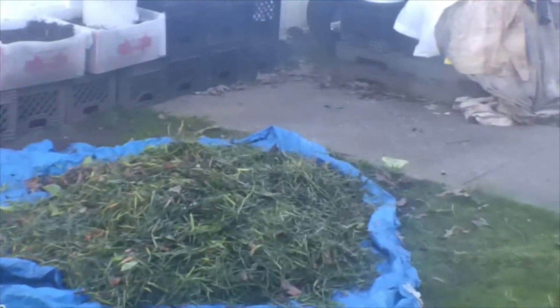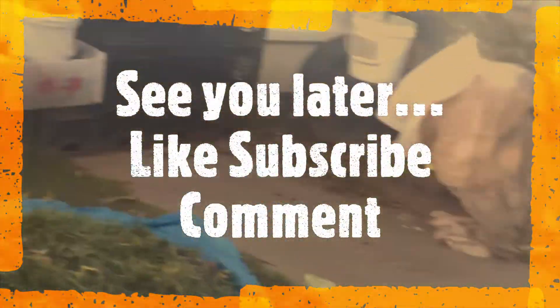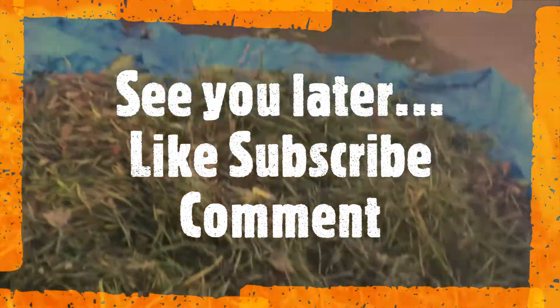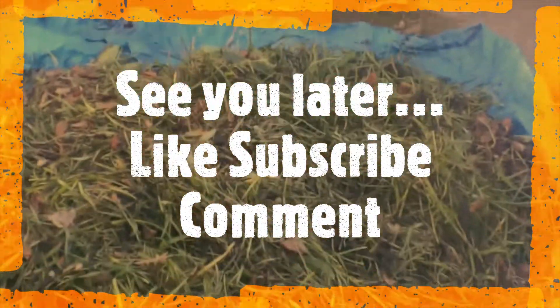Anyway, this is me signing out. I'm gonna take y'all to the backyard next time so we can see what's going on. We're getting ready for the 2022 gardening season — it's about to be on. Talk to you later!